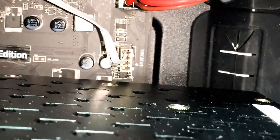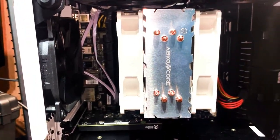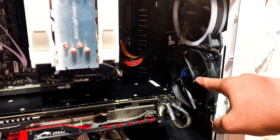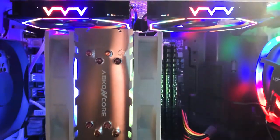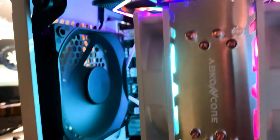We can identify the system fan ports right there on the motherboard — those are typically for case fans that require that type of cable. Looking at our current setup, we've got an LED case fan here, a black case fan at the bottom, and a black case fan at the rear.